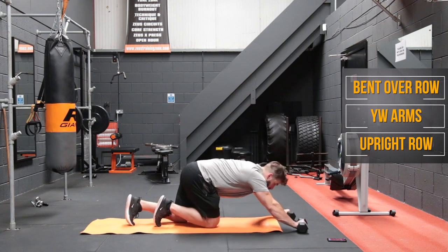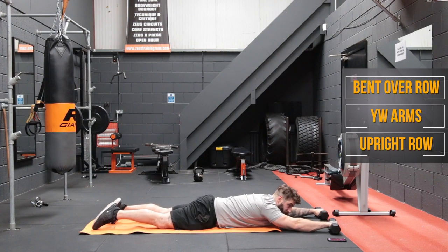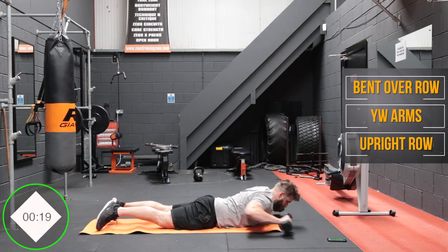Now we're back into the YW arms — trying to replicate a lat pulldown of sorts here. From here, we're going to squeeze it in and back.